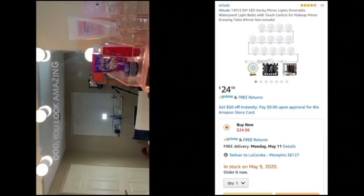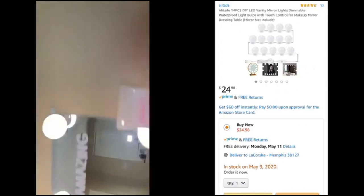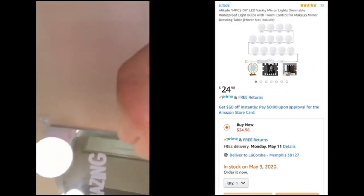It is dimmable, which is what I was looking for. The lights come with a little round sticker that you can insert to the back of the light bulb — it's sticky on both sides so you put the sticky side on the mirror and the sticky side on the light bulb, and that's how the light bulbs stick.